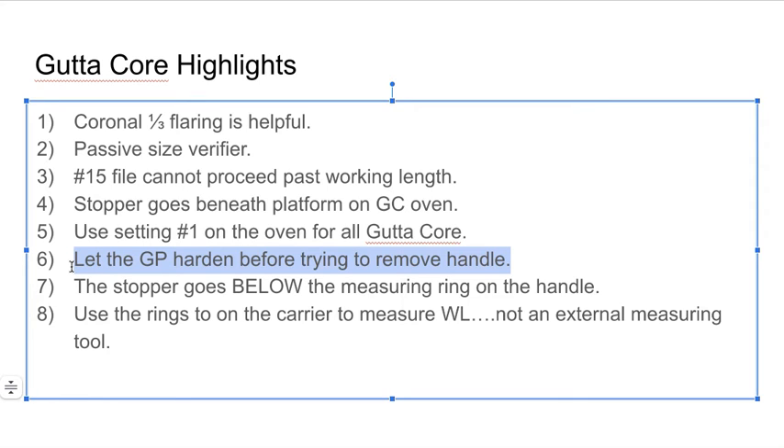When you're removing the handle, the gutta percha hasn't hardened yet. If you go to remove the handle, you can actually pull backwards in a coronal sense, which can create short fills. In general, when you're doing the obturation, make sure you cool it off and then get the handle off using a spoon, ensuring you're not putting any coronal back-force and pulling it out of the canal.